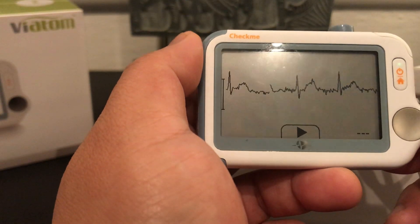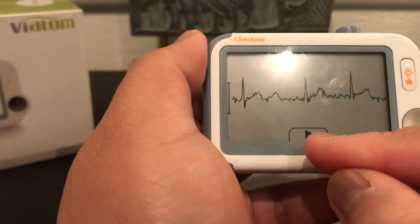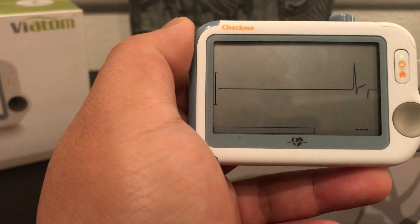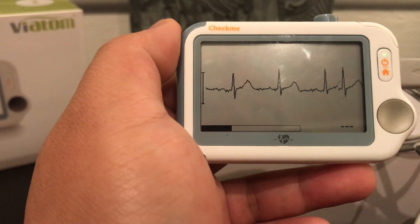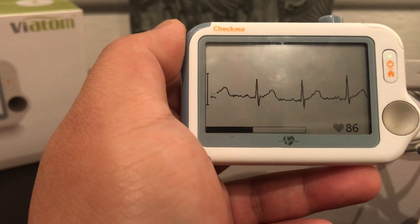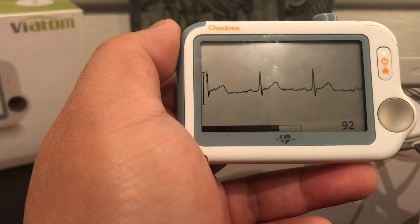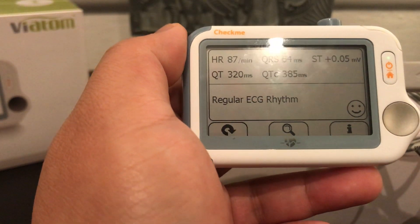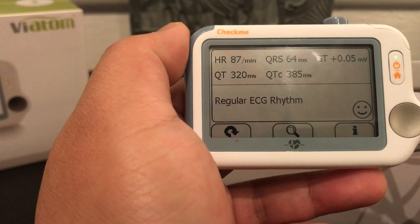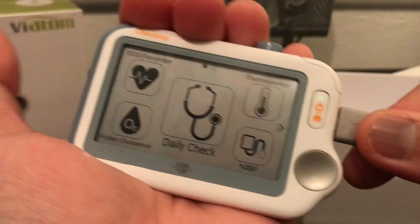Right now it's doing a live view of your ECG. Press this button down here and it's going to record it. This is set for 30 seconds — you can change it to 60 seconds under the settings section. You can see it's checking your ECG and also checking your pulse rate on the bottom right side. The results are on the screen and it's giving me regular ECG rhythm. You can detach the leads when done — you'll get 10 of these electrode pads as your starting kit.